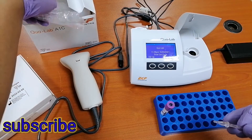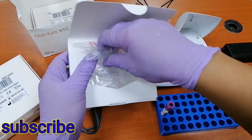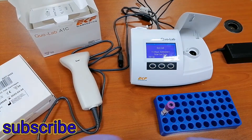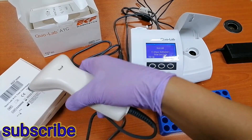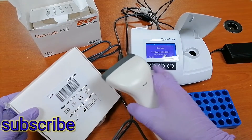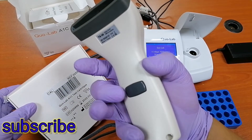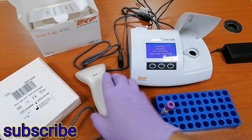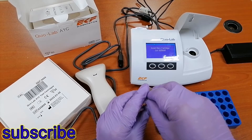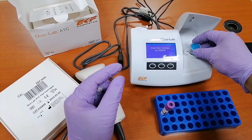So we will start. First, as you can see here, there is 'CAL' for calibration of the machine. Just place the barcode reader and then press this one and reread it again. As you can see, 'Data accepted.' And then we'll remove this cartridge and place this cartridge in this slot.